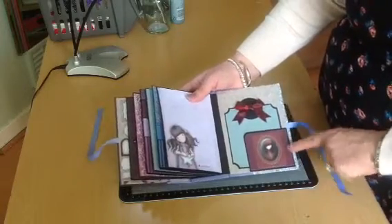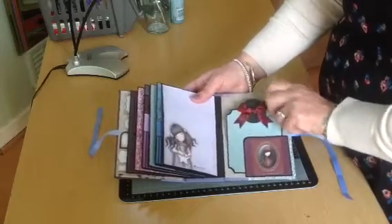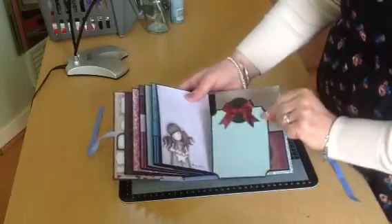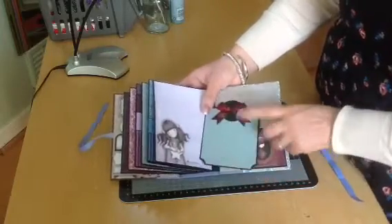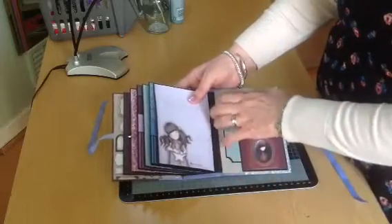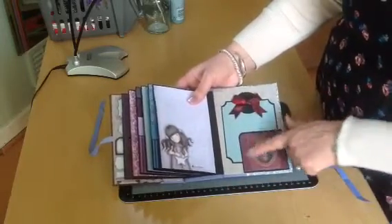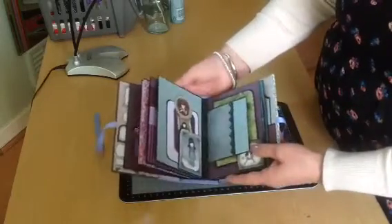On the inside back cover, I made another little pocket with a pull-out photo mat and one of the ribbons. I wasn't quite sure if I was going to manage to find anything to match these ribbons, but I think it works. So I'm really really pleased with that.